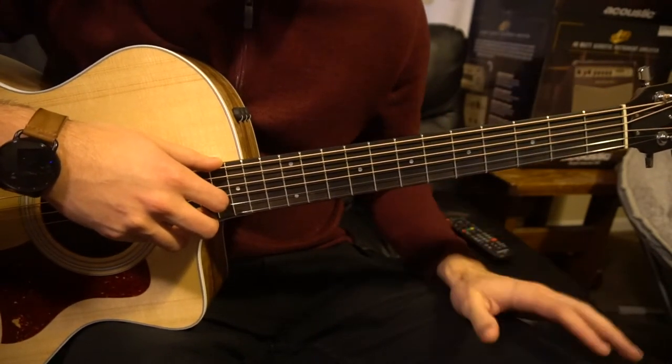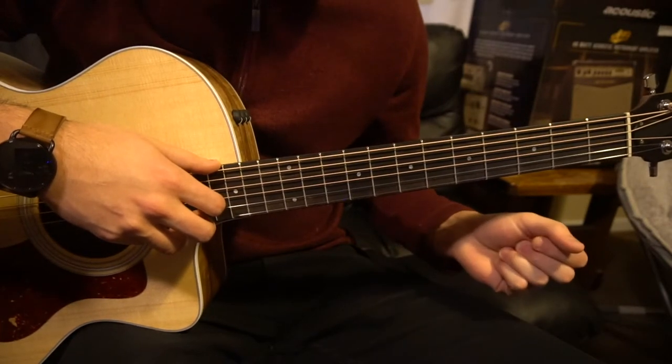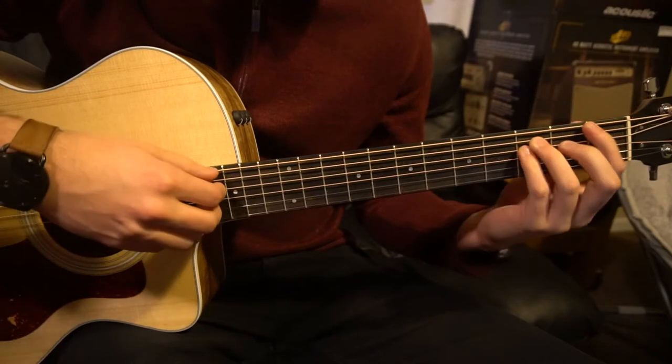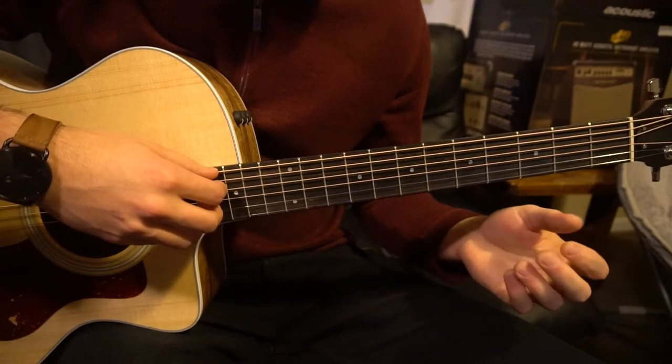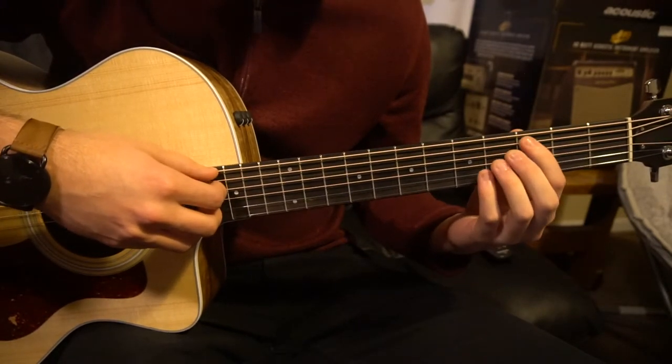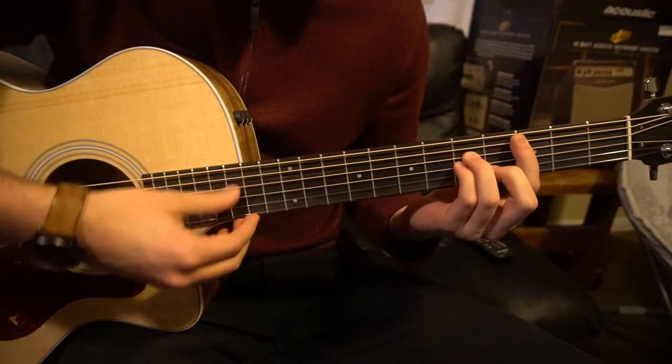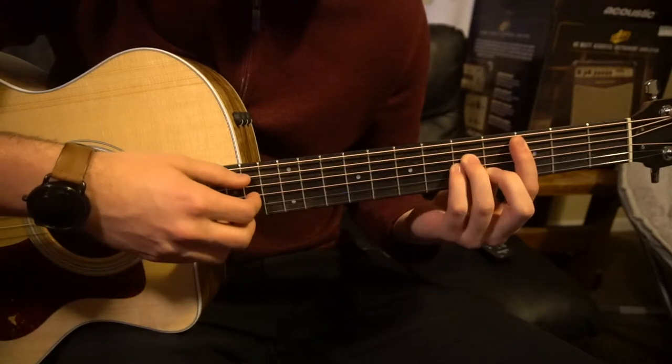So that's it for the progressions. Now if you're a beginner, I'd like to show you how you can play this without using bar chords. You're basically picking all the same notes in these chords, but you're not barring the chords, so it's a little easier to play.